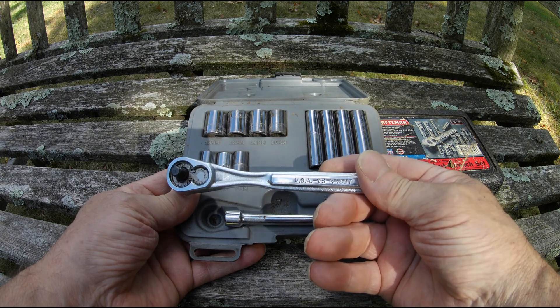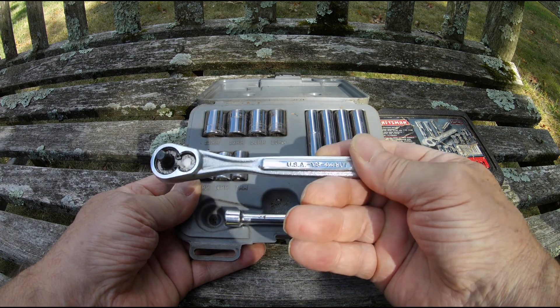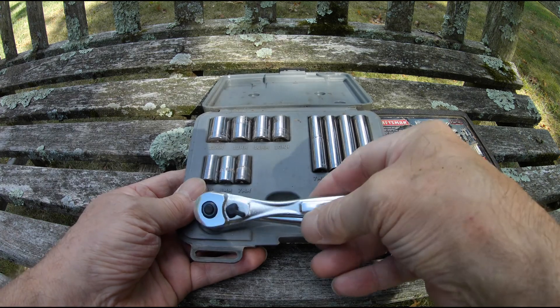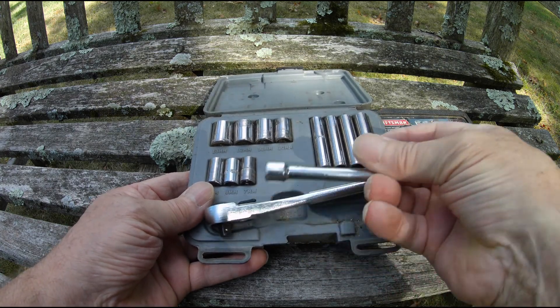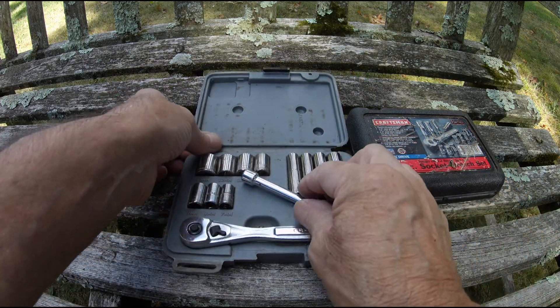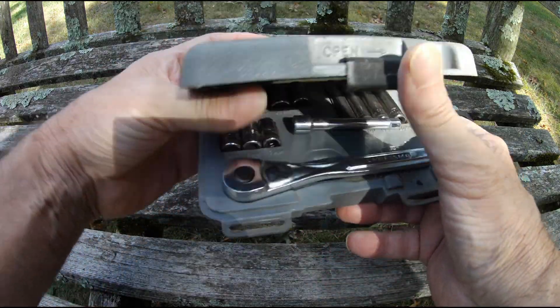The ratchet is the BS 44807. And it comes in a nice little box, like most Craftsman tools do.